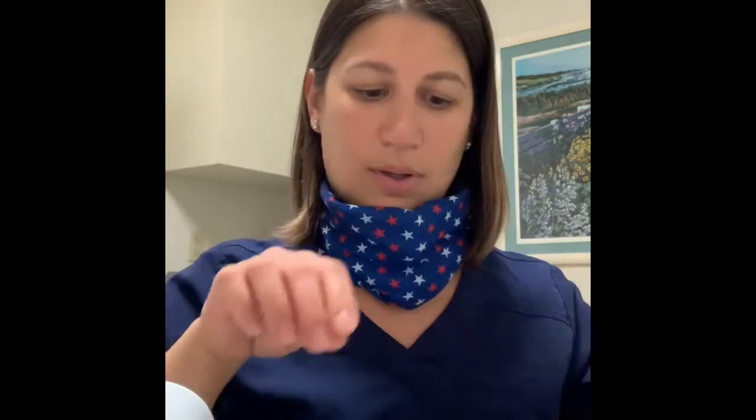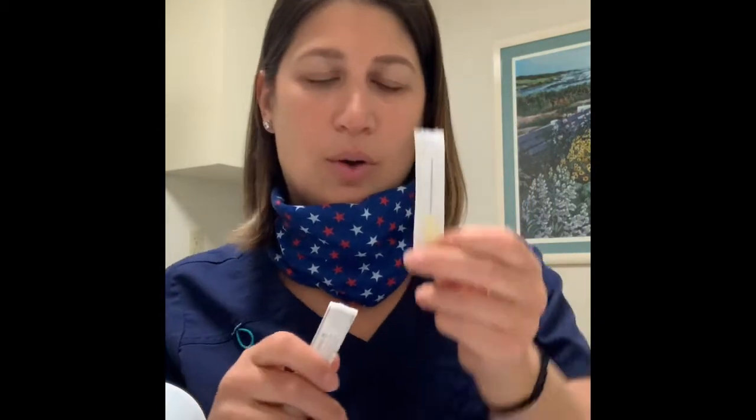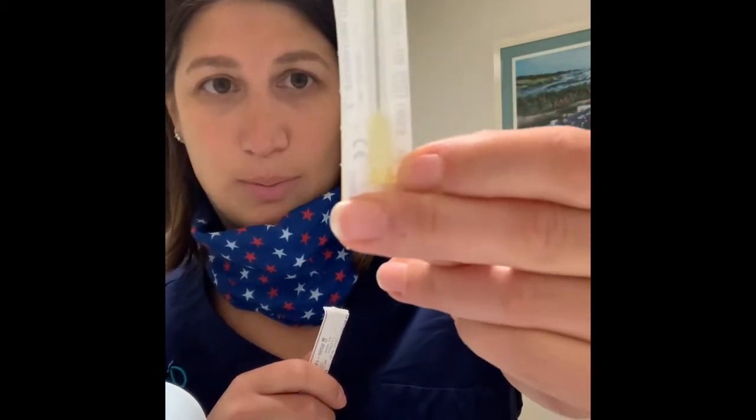This medication comes as a kit. You're going to peel this back. Inside will have some alcohol, a vial with powder which is the actual medicine, and a syringe that's capped with fluid already in it. On the side will be two needles. One will have a yellow hub — that one is just for mixing. As you can see it's really long; this one is not going into your body.